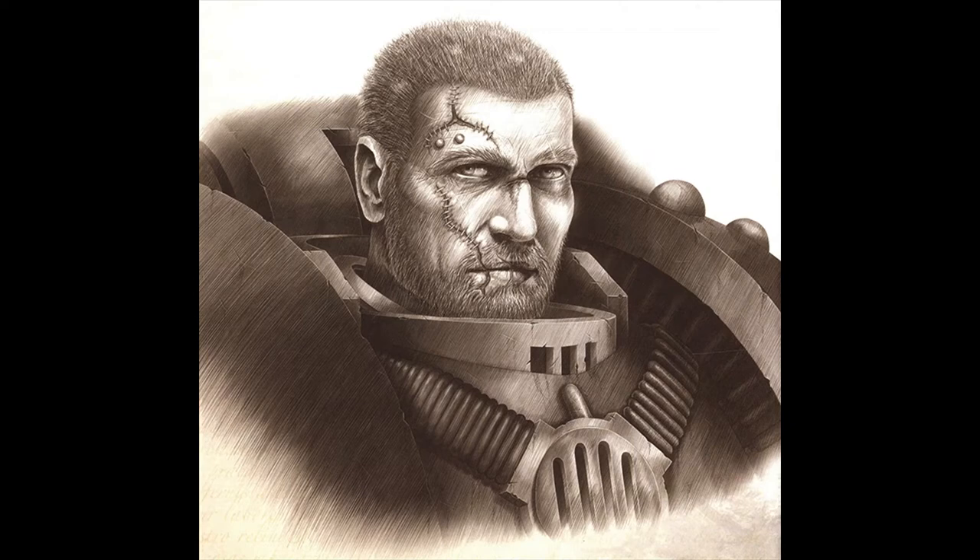Hello everyone and welcome back to Gwim creates an Age of Sigmar army. Last episode didn't go over like a house on fire — it got bugger all views — but I'm doing this because I enjoy it, so even if only I watch it, that is worth it.